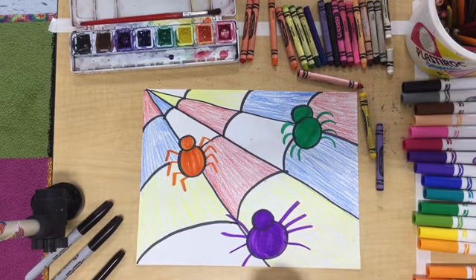When you're all done with your Piet Mondrian-inspired primary color spiderweb with secondary color spiders, please post the picture to our Seesaw activity. I can't wait to see what you create!